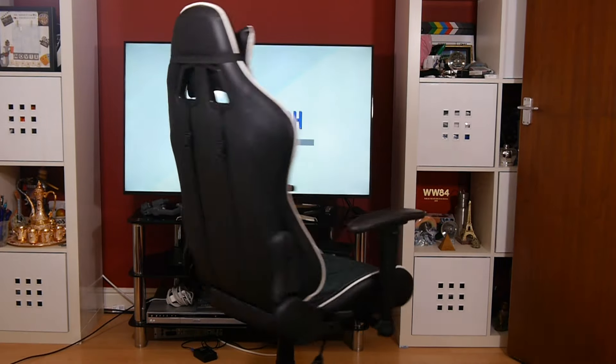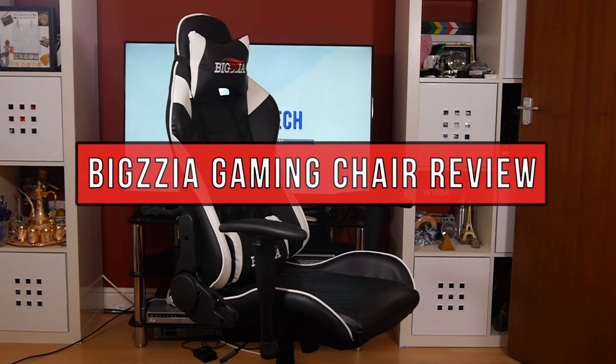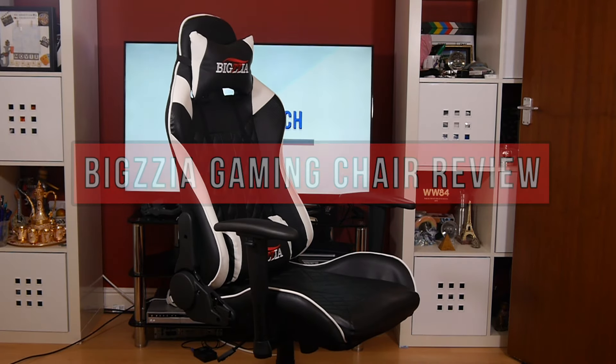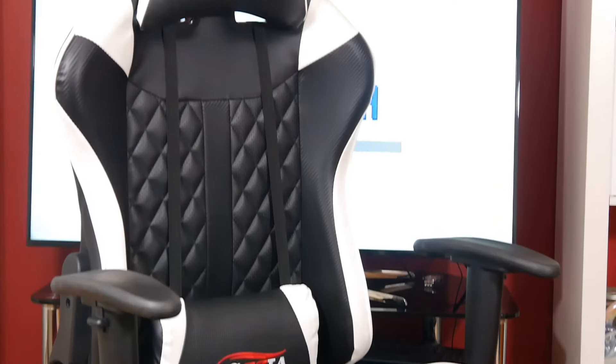Hey guys, it's Khalid here and welcome back to another video. Today we'll be looking at the Bigzia Gaming Chair — I hope I pronounced that right. One of the key selling points of this chair is the attractive buying price, so stay tuned to find out if it's any good.